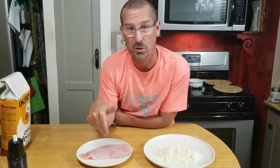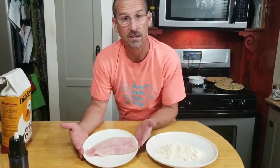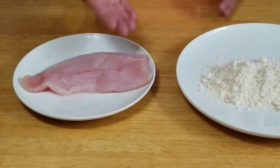Air Fryer Crispy Grouper Fillets — that's what we're making today. You can use any kind of fillet you want. I'm using grouper, but the first thing you're going to want to do is get your fillet, rinse it, and pat it dry. We've done that.